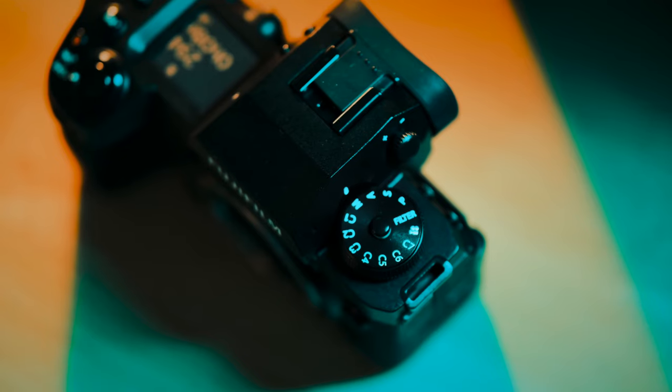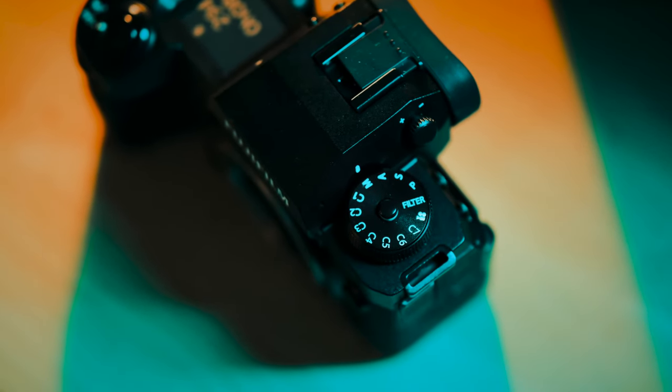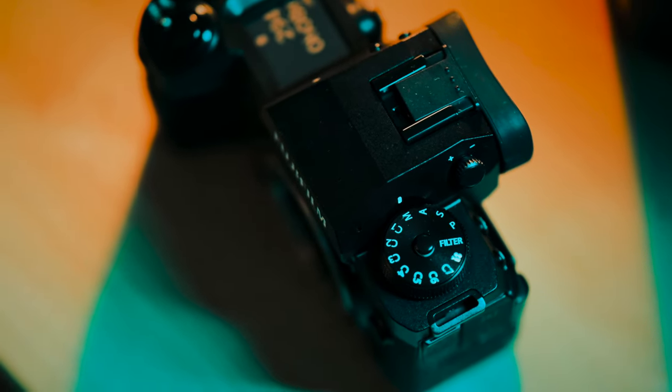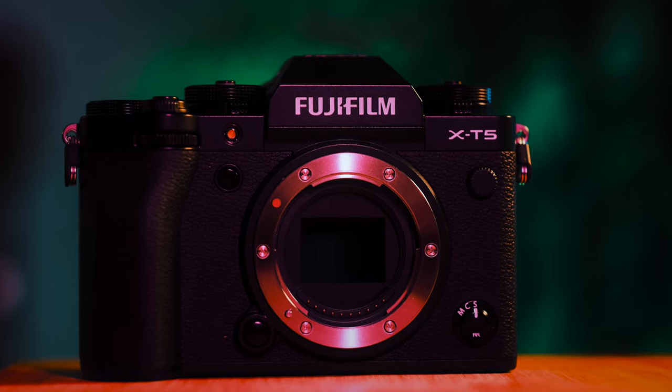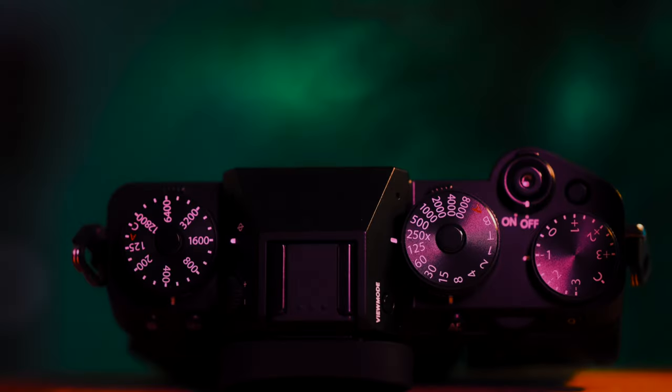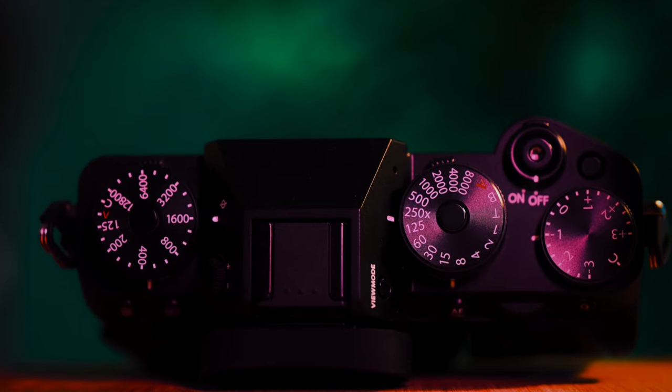Let's talk about customizability. I favor the X-H2S — mainly this dial where you can set up seven custom profiles or settings, seven custom film recipes. With the video record button, you get that film recipe look baked in, giving me custom looks. I'm actually shooting the Pacific Blues film recipe for this video. The X-T5's dials are all for exposure settings, so there are no custom film recipe settings to flip to — you have to go into the Q menu or into the menu.